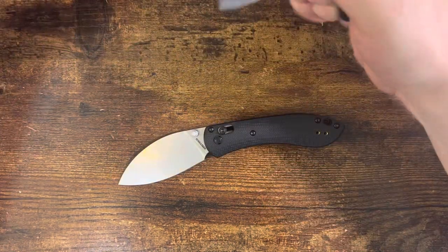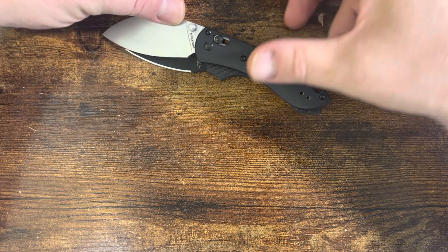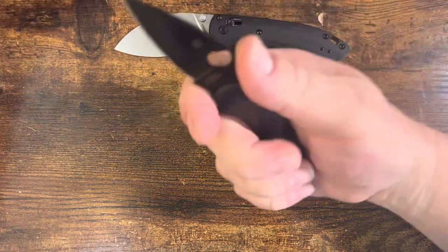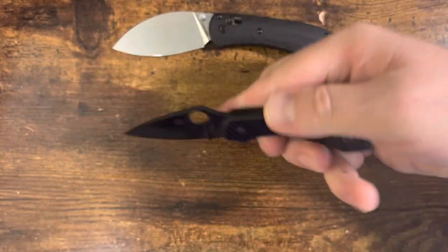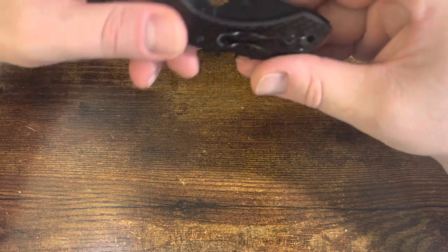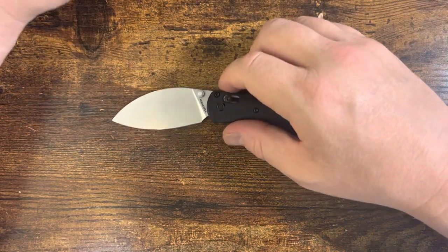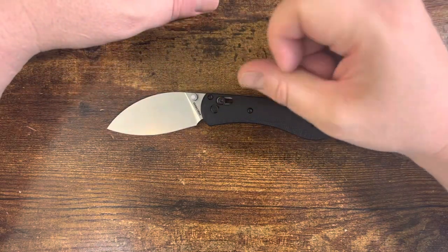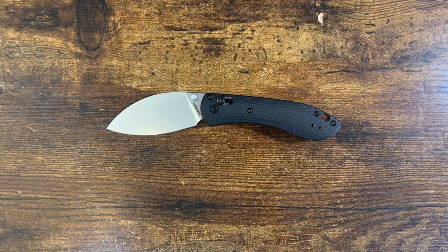My go-to in the past has been the Dragonfly for this. Quite honestly, in almost the same size and hand space, you get a little more blade — the Dragonfly is really good at maximizing its hand space for its tiny blade, but it's not always the best for opening letters or several other tasks. This is a sprint run crew wear version, very cool. This lends itself to more tasks like that.